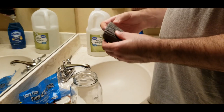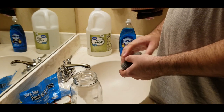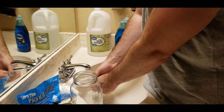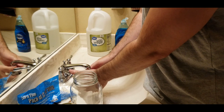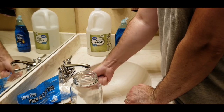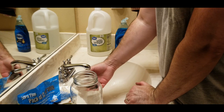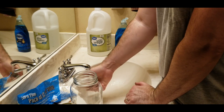First you need to prep the steel wool. It comes with a coating to keep it from corroding and we have to wash that off using dish soap and water. Then choosing the amount of steel wool to use is based on how dark you want your pickets — more steel wool for darker results, less for lighter. It also depends on the duration of how long the steel wool is in the solution.